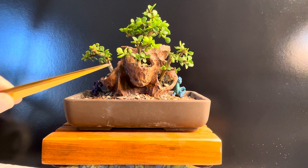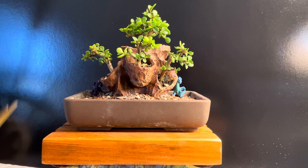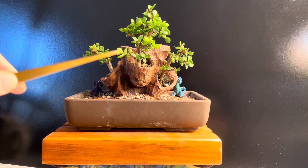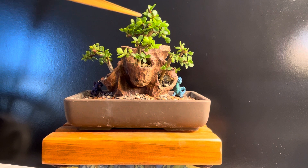I got this pot off of Etsy. I'll put the information in the video details about where you can find the person that makes this. I bought several pots and they're great interesting pots. This one in particular I like because it sort of looks like a mountain and it has these areas where you can plant your trees. This is a very small pot.